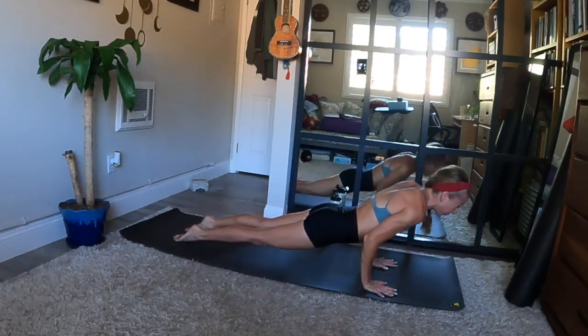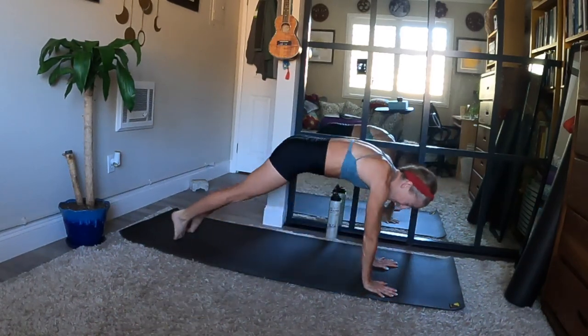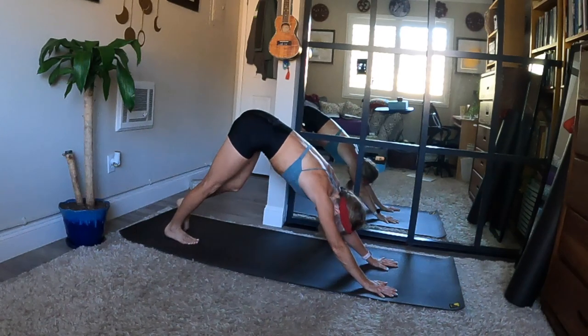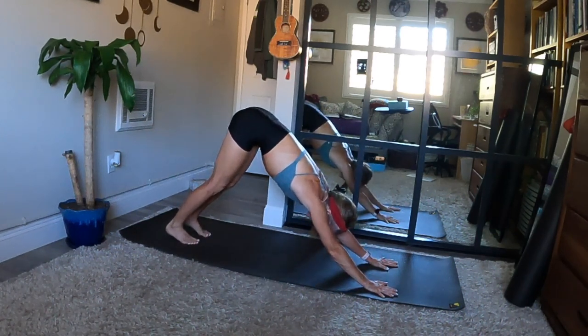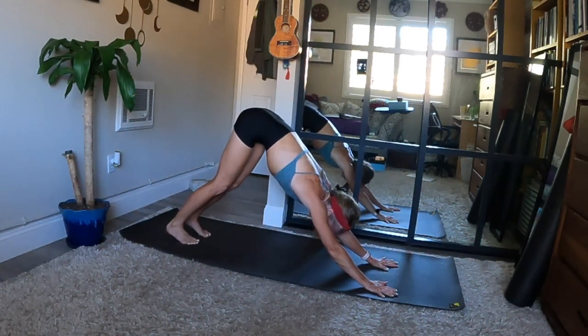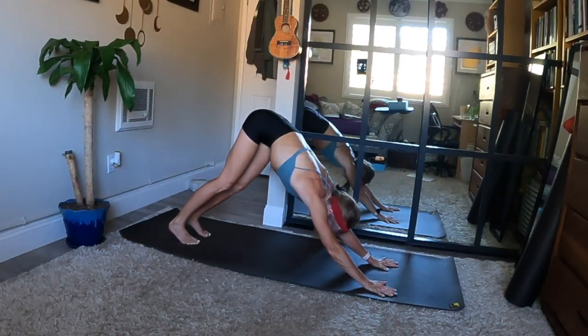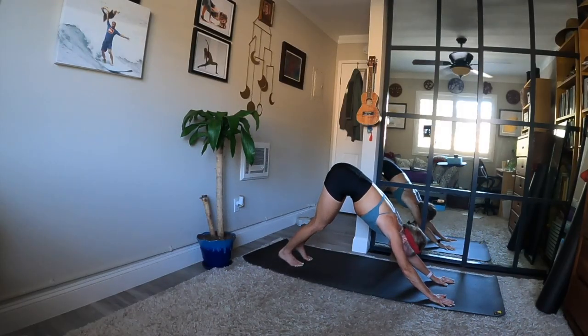Cycle through if you choose. Downward facing dog awaits you. A few slow breaths here — slow it down and smooth it out.